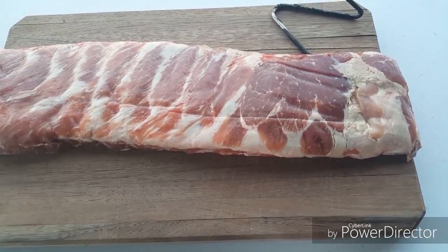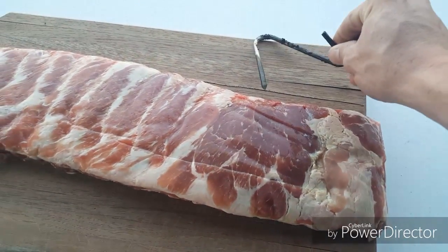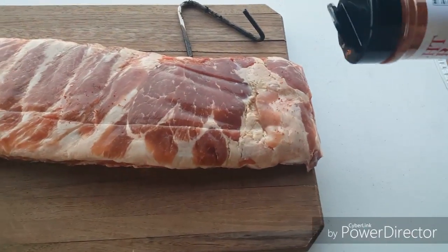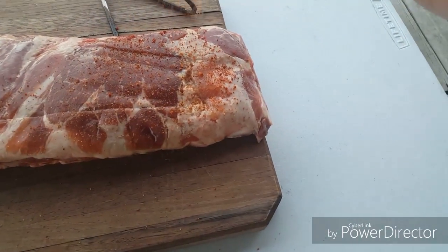Alright guys, welcome back. We got the St. Louis style ribs on the cutting board. I'm gonna be hanging them with our meat hook here. Let's get this seasoning put on — I'm excited. Look at that color in there. Getting a good seasoning on there.